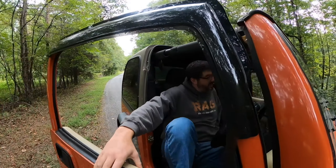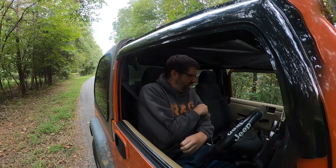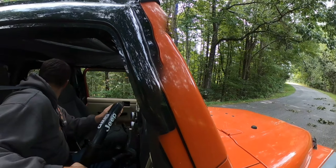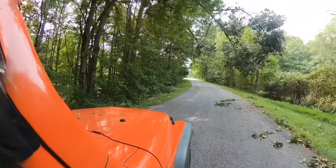A tree fell on the power line. I don't know what's going on — that is not safe at all.